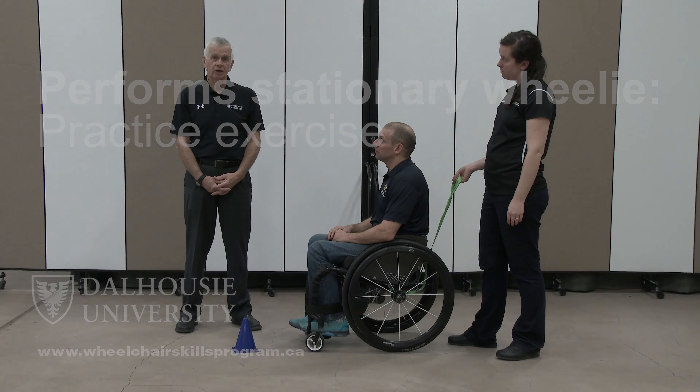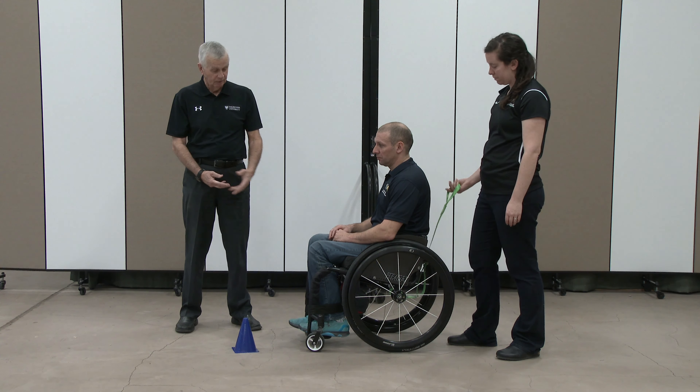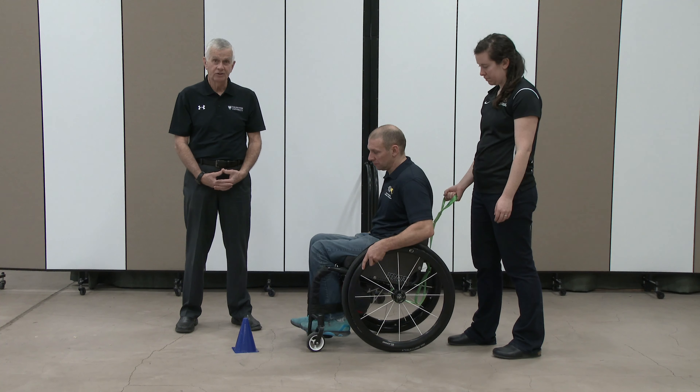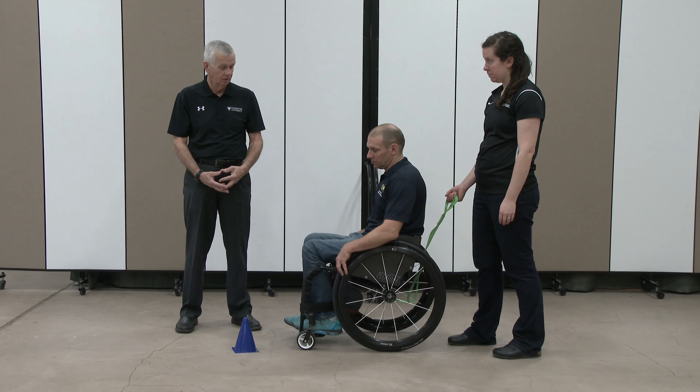As a variation with the stationary wheelie, to help the person understand the effect of their body position, we'll sometimes do a little game whereby we're asking a person to put their caster up on top of an obstacle like this pylon.